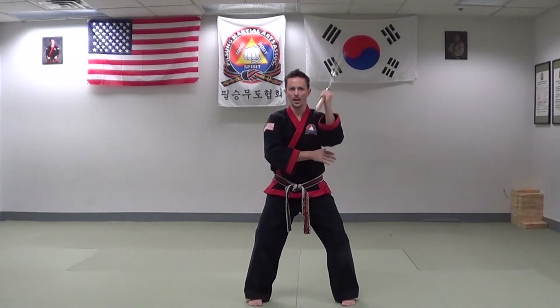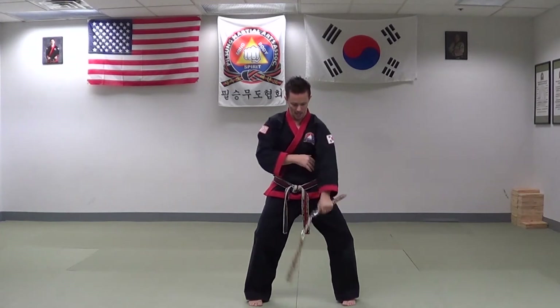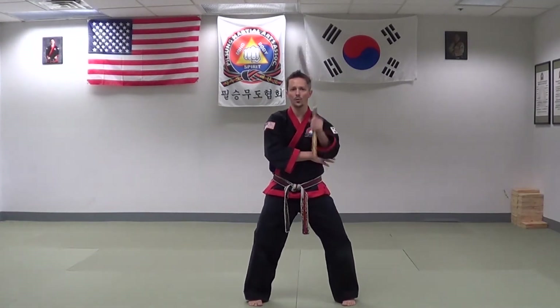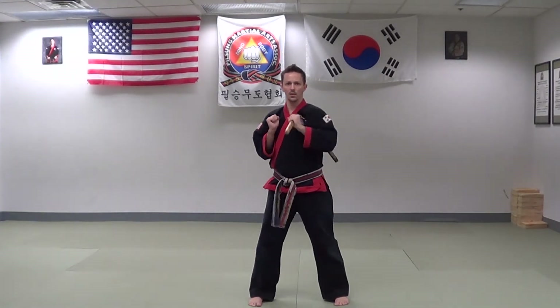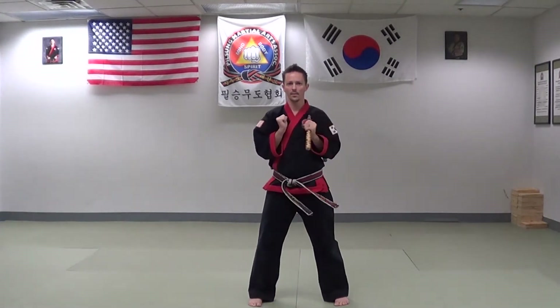Number five, under the leg — touching the inside of my thigh with the point of the nunchuck that I'm holding, not striking my leg but wrapping around. Number six, forward jab — making a loop in a straight forward vertical motion. Number seven, outward — with an outside motion, striking the nunchuck similar to six but going outside the body, coming back under the arm. Number eight, inside — turning the nunchuck inward and striking across the body.